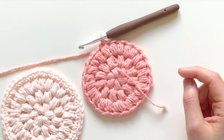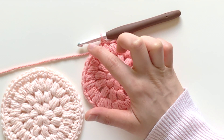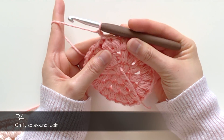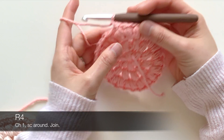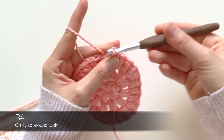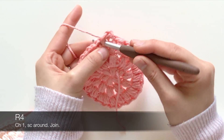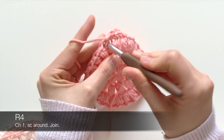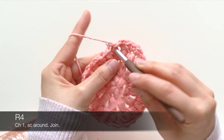To finish this off, you're going to do one more round where all that happens is a single crochet in each of the stitches around. Chain one to start, and insert a single crochet in the same stitch on top of that puff. Then in the chain one space, do a single crochet as well. Continue — single crochet on the puff, single crochet in the chain one space, on the puff, in the chain one space — and around. I'm going to go through this part quickly.